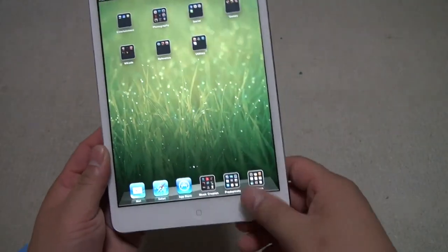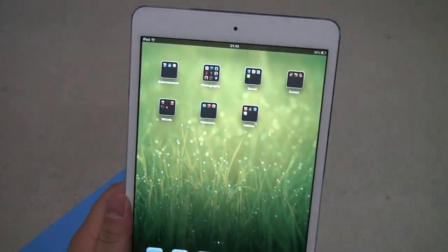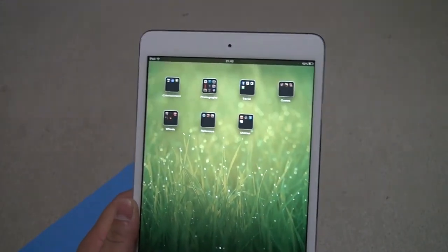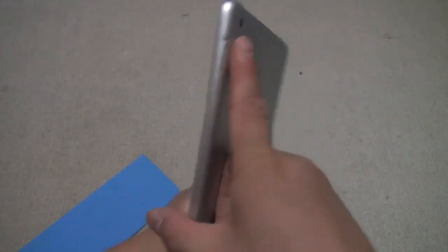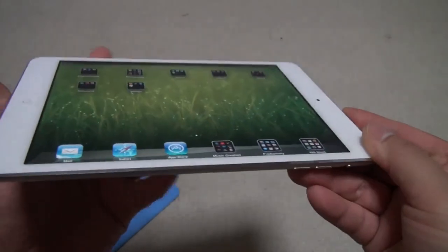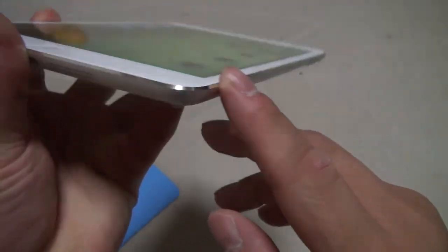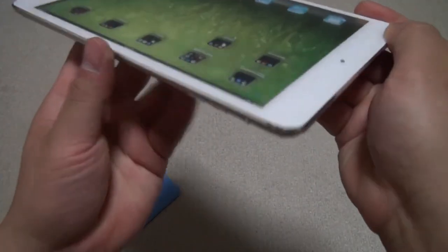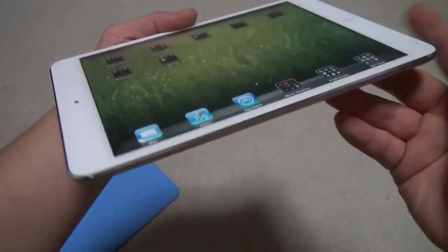On the top and bottom we have thicker borders with an HD camera here, 1.2 megapixel, and it takes a pretty nice video — 720p, as opposed to the 1080p video capturing capability of the back camera. The nicest design is this chamfer here, and it goes all the way around the iPad mini — it's very shiny, very beautiful, feels like the iPhone 5.